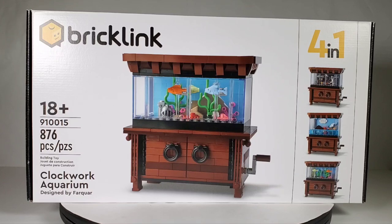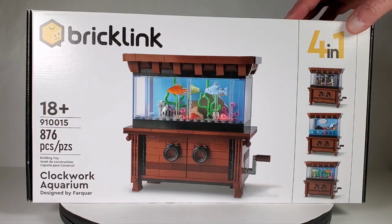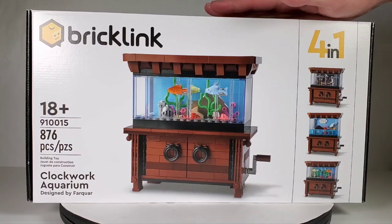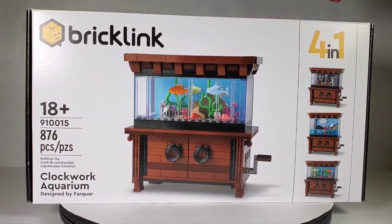They decided to put it on the BrickLink program, where it goes into a crowdfunding kind of thing. The first ones to achieve the crowdfunding goal get turned into an actual set, so these are very limited. Only the people who crowdfunded it got one. That was a year ago and it takes about a year for them to produce these, so I kind of forgot about it and it just showed up in the mail — it was great.